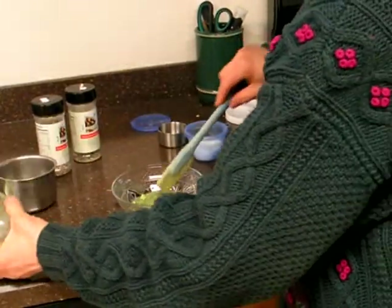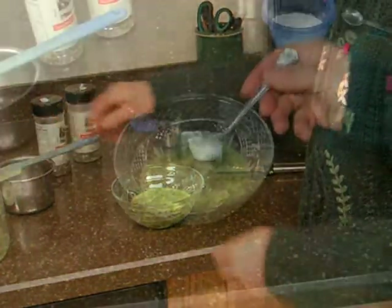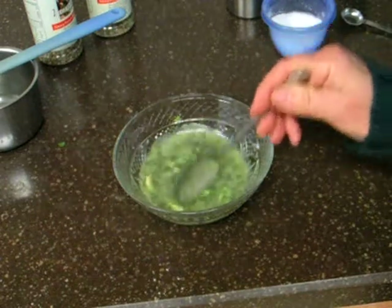And here's our dressing, all ready for a salad. Doesn't this look good? It is so easy to make.